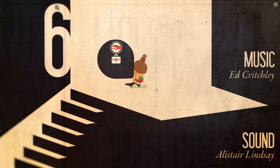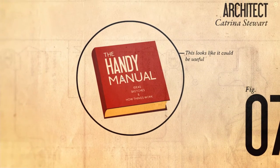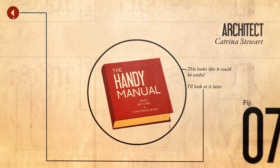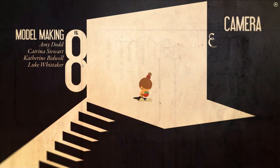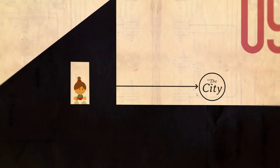You know what that also reminds me of is M.C. Escher. Yeah, M.C. Escher. So, the Handy Manual — ideas, sketches, and how things work. This looks like it could be useful; I'll look at it later. As you will soon find out, it's really, really interesting. That concept alone won this game my heart.